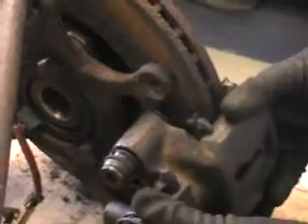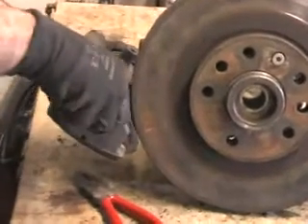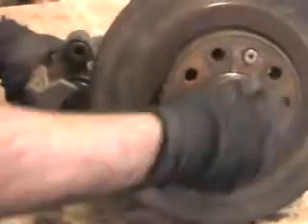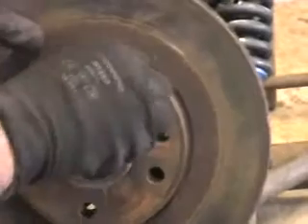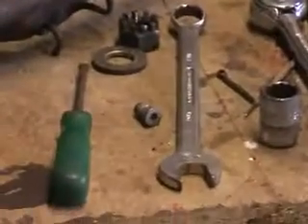Once you've pulled that off, you can then remove the disc. You'll pull the caliper off — the caliper is still on the bottom slider. You can take the brake pads out quite easily, like so. And then you can remove the brake disc retaining bolt, and out comes the brake disc.